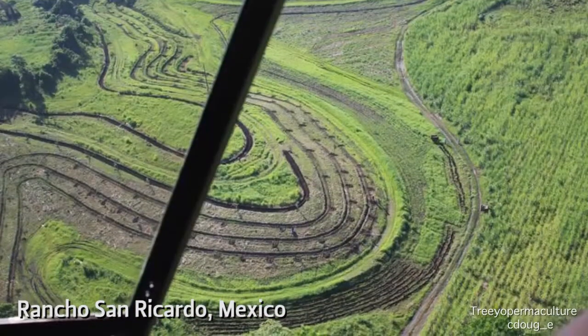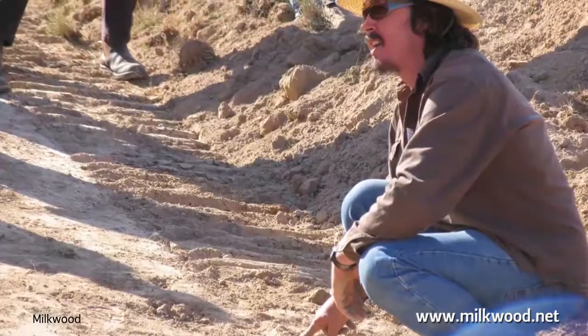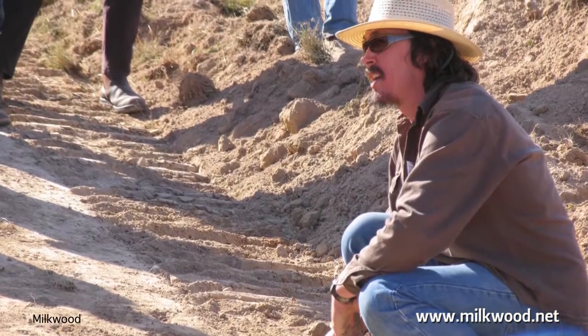This pattern is referred to as the keyline cultivation pattern geometry, and here's Darren Doherty speaking about the keyline plow and its applications.